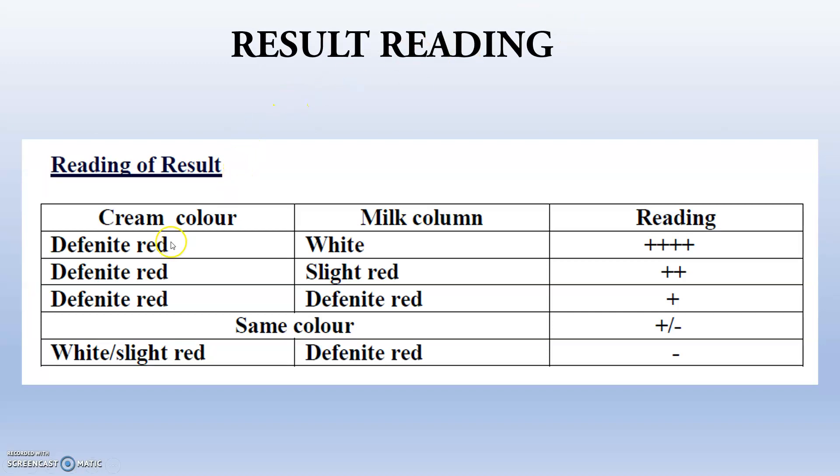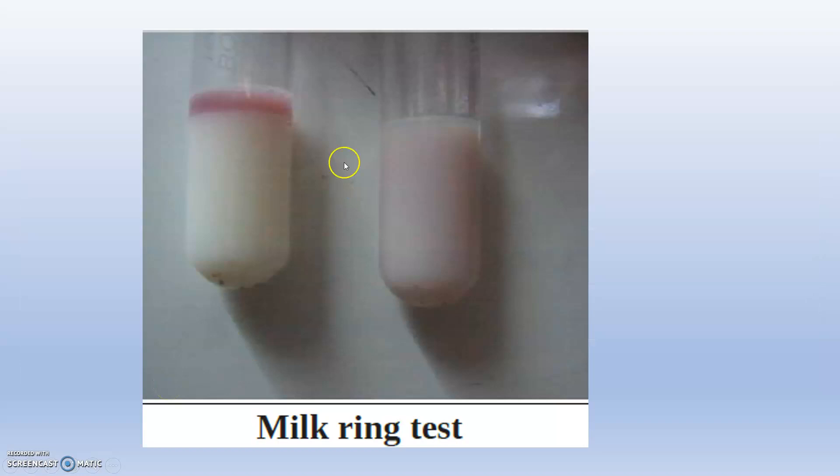Regarding the result rating: if the cream color shows a definite red ring and the milk column is white, the rating is highly positive. This is the milk ring test — negative on one side and positive on the other. Thank you.